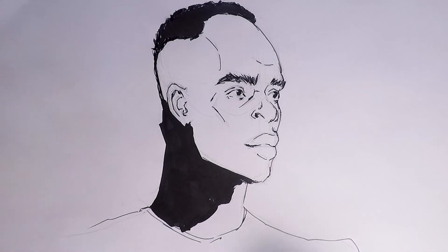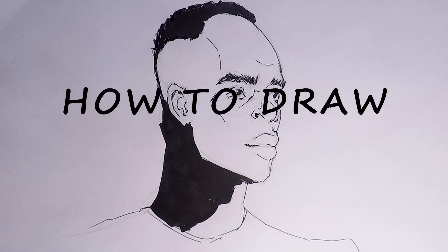And here is our finished Sadio Mane drawing. If you want to see more drawings of your favourite footballers, check out our channel and leave us a comment with your suggestions. We'll see you next time.